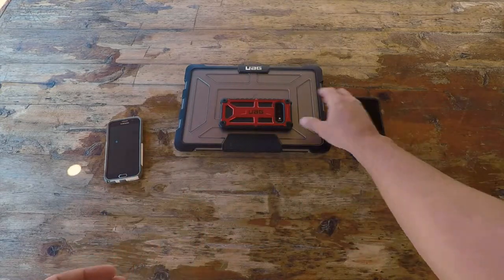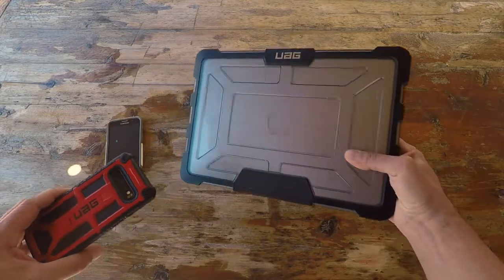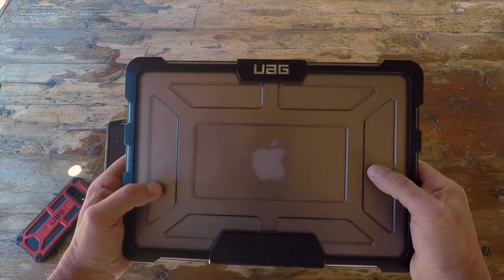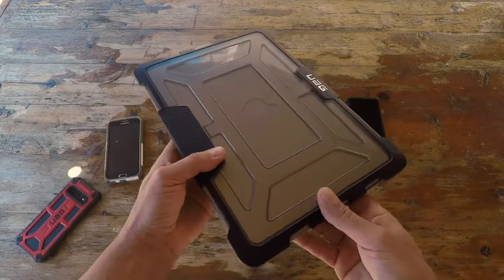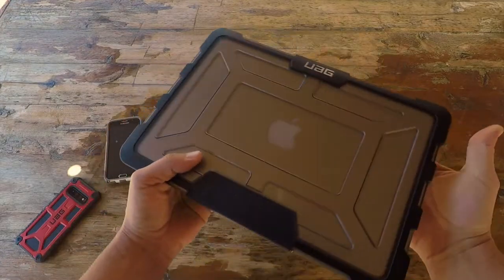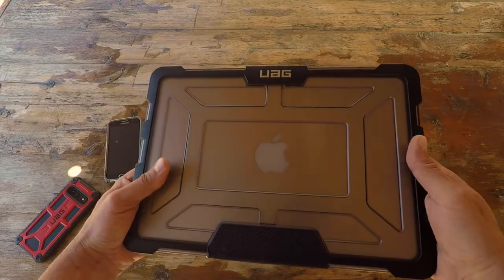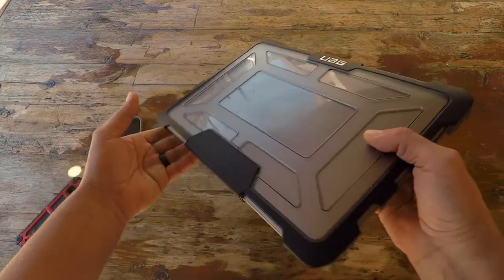I started searching the internet and came across Urban Armor Gear. I realized I had actually reviewed their laptop case for my MacBook about three years ago. As you can tell, I'm still using the same case — this laptop goes everywhere with me and gets banged into everything you could think of. It's been by far the best notebook case I've had.